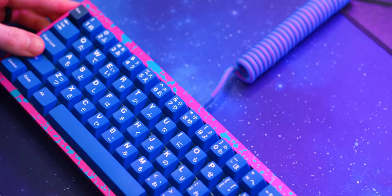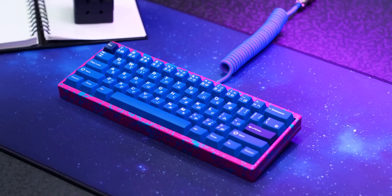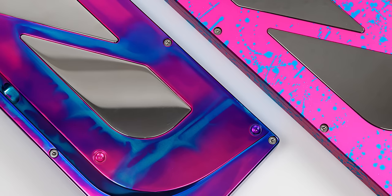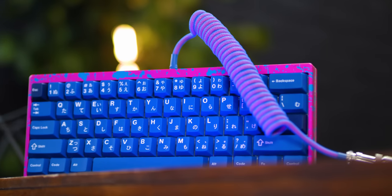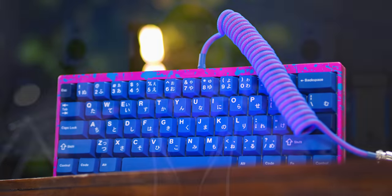It is a bit different than the current version that Tfue is using. That's because he was given two options during production. This one is the pink and blue splatter look, but he went with that more blended anodized look, which does look really cool. But this is literally the same board — same plate, keycaps, switches, all that stuff. So for this video, we'll take an in-depth look at it and go over it all so you can see what Tfue's really rocking with.